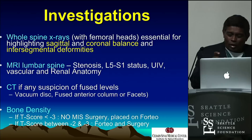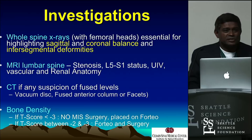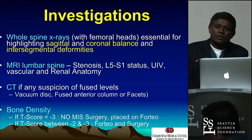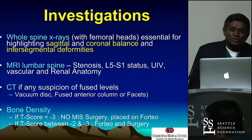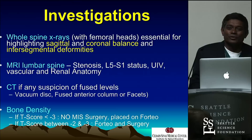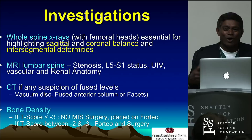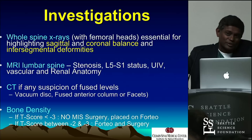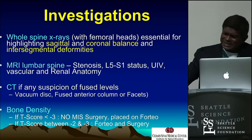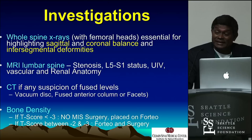They all get a CT scan. Any suspicion of fusion — some are so degenerated you almost think the facets may be fused in the back — I have no hesitation getting a CT scan. It does two things: you see gas on the disc, you know that's going to open up; a vacuum phenomenon means it'll completely open up. And make sure the facets are not fused in the back — if facets are fused, you'd be stupid trying to do a lateral; you'll break and fracture everything. Bending films are obsolete in this technique; it's useless. Bone density is really critical. If your T-score is less than minus three, I won't do it — put them on Forteo, let them come back a year later. If they're between minus two and minus three, we'll do it and start Forteo at the same time, continue for a year. That's worked really well for us — about eight years now.